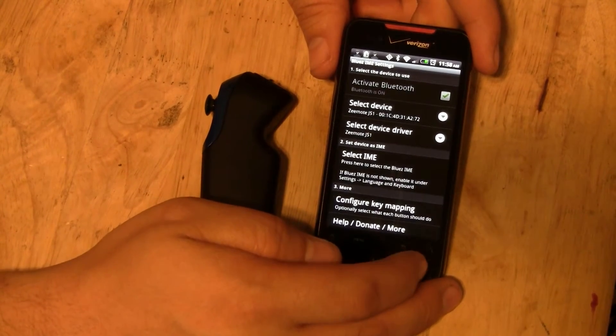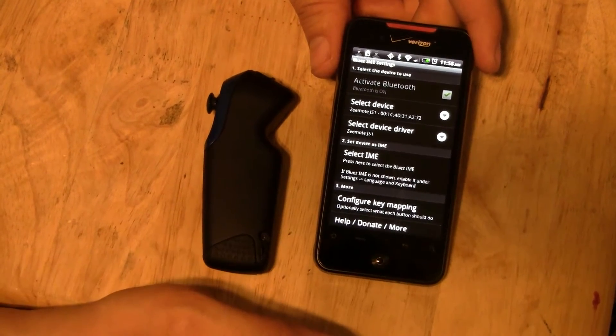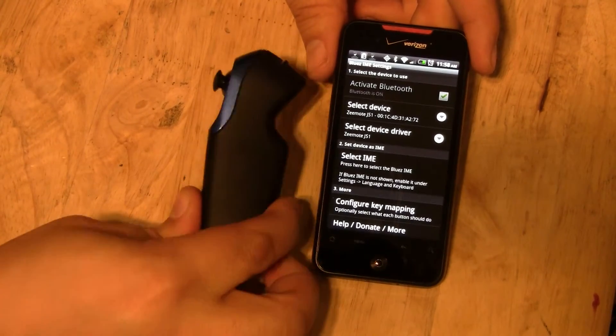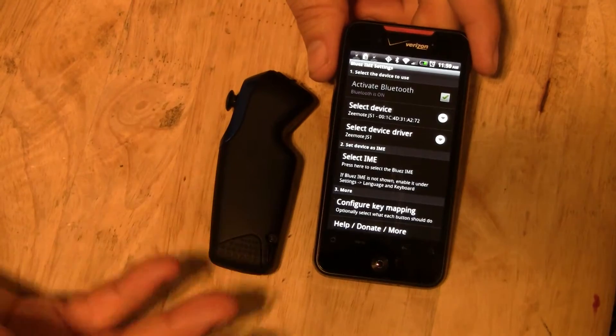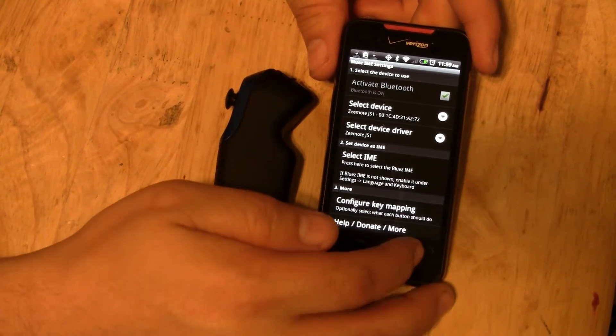You don't need to do anything else unless you have specific keys or buttons you want to map to the remote. This already has a basic configuration, which I use, so I don't even mess with it.